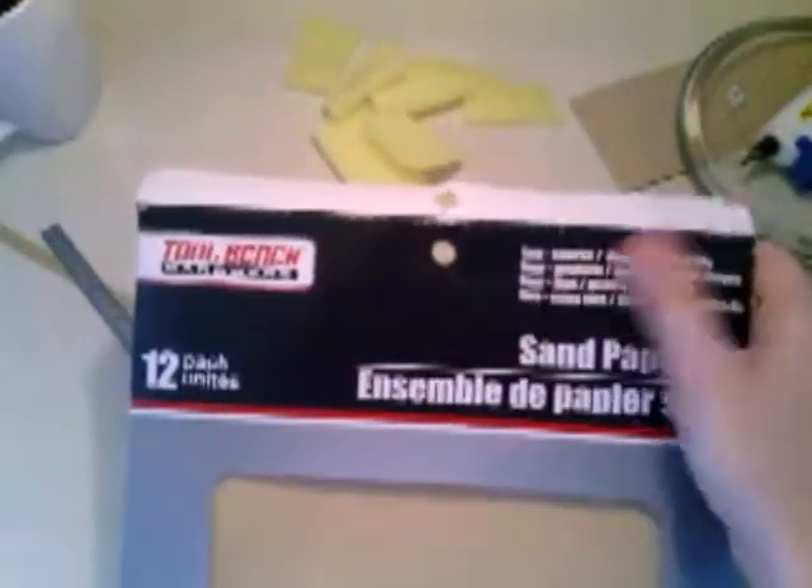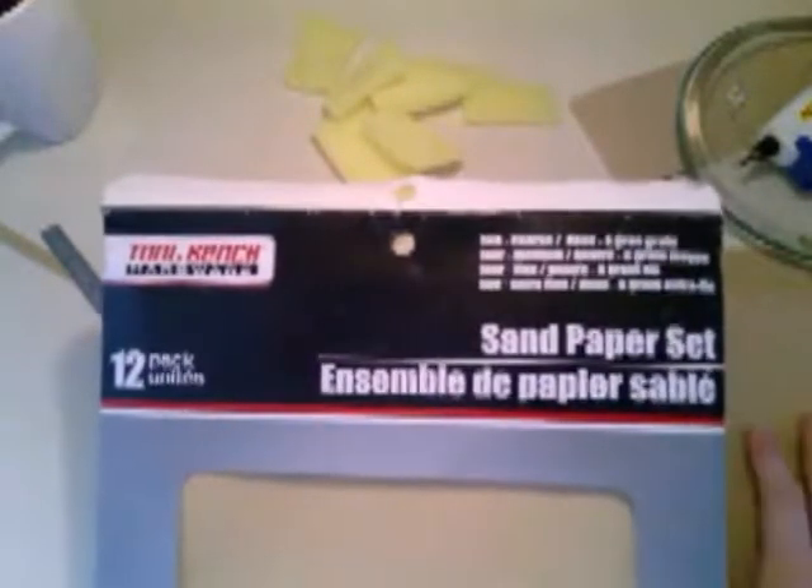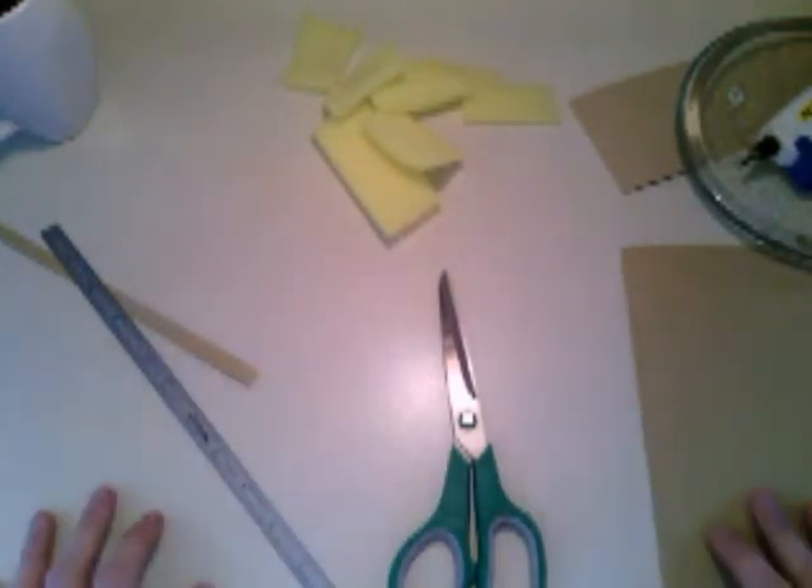I went and got a thing of sandpaper — it's got two coarse, four medium, four fine, and two ultra fine. For this project I'm going to use an ultra fine, or you could use a medium and an ultra fine if you need to make both a file and a buffer. I got one of those electric ones which I use every now and then, or actually quite often, especially before a dog show.